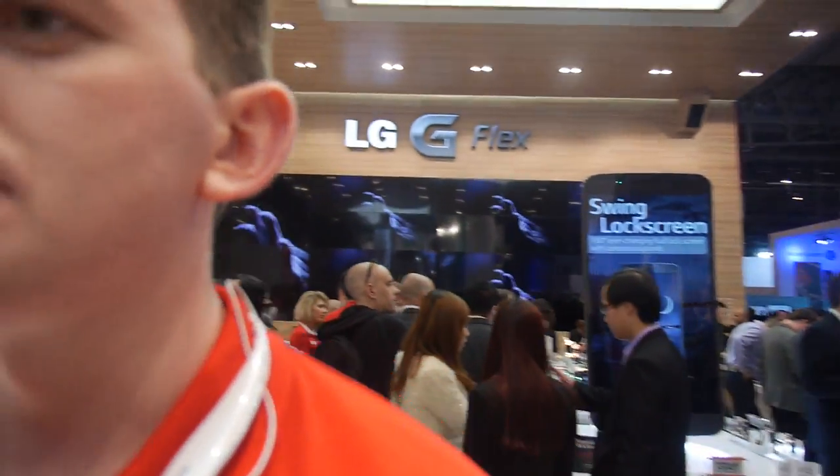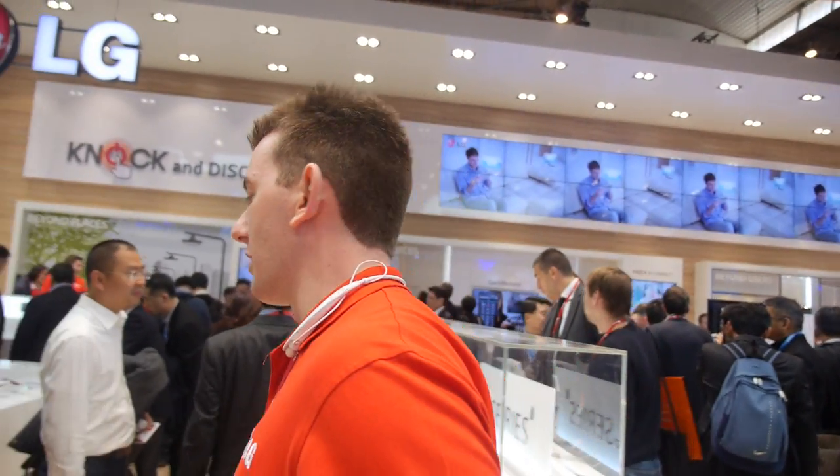So here at Mobile World Congress you're launching basically 6 new L Series devices, plus the G Pro 2, and also an F Series range. The F Series was actually launched last year in 2013, but now we're doing the updated versions with slightly better spec while still getting 4G capability.